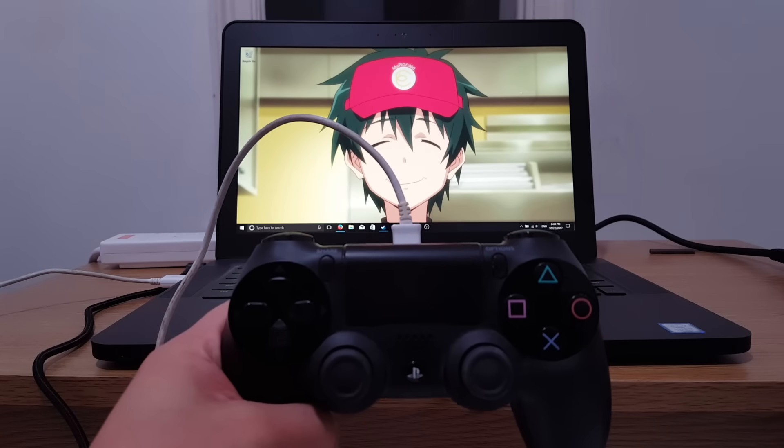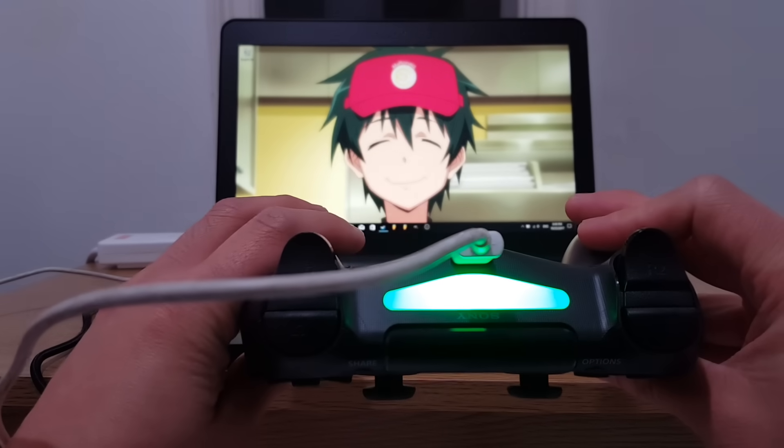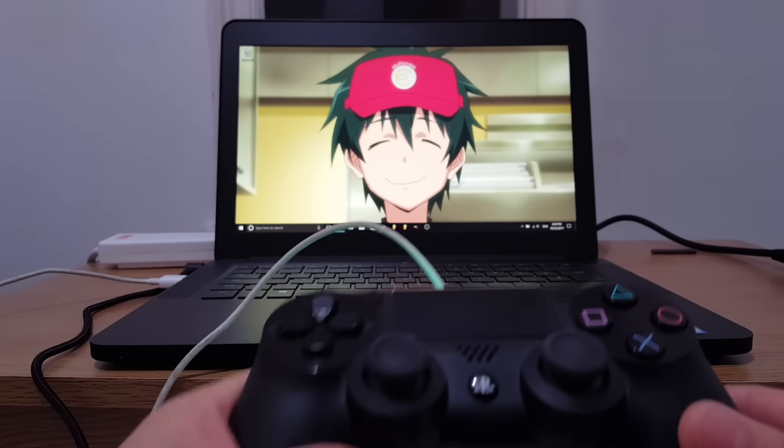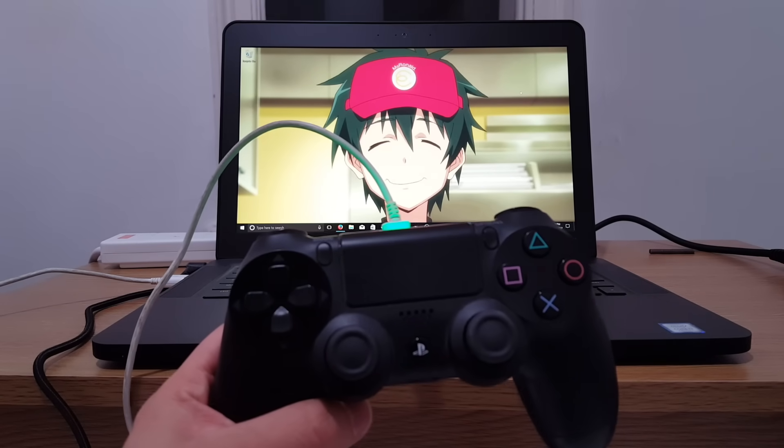My laptop just made a sound to say it's connecting. And on your PS4 controller, it should light up to say it's ready. So that's how you connect your PS4 controller wired.